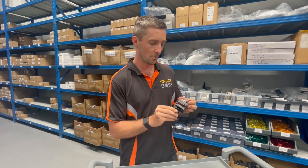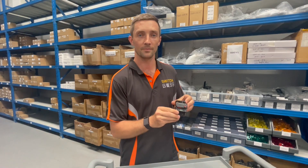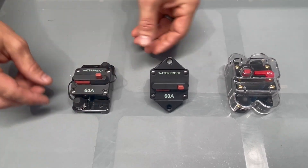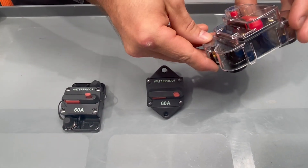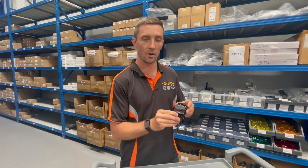This is our 60 amp circuit breaker — they come in a 30, 40, 50, and 60 amp as well. We've got them in three different styles: this is the fascia one that mounts straight onto a flat surface, but we've also got our flush mount ones where the terminal studs are actually on the back of the unit so you can hide all your wiring. So yeah, a lot of different options for a lot of different environments.